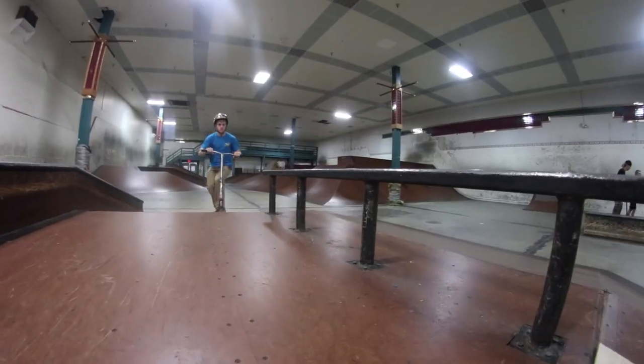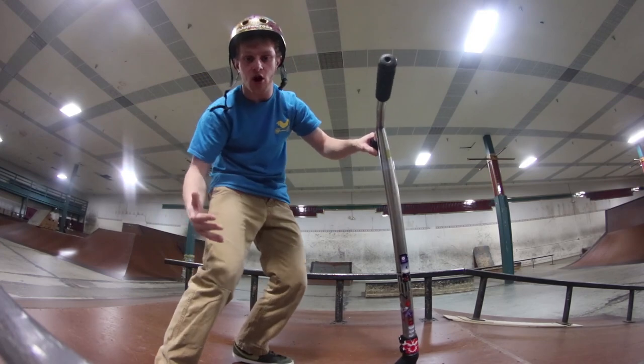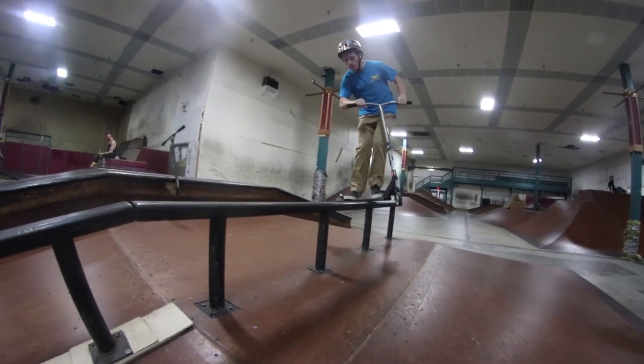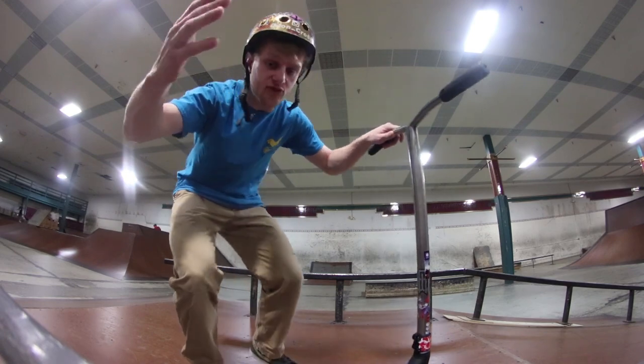The main gist of a boardslide is: one, get enough speed so that you're actually grinding on the rail; two, understand your point of balance when you're on the rail and how to adjust when you're going too much one side to the other; and three, have the confidence to stay on while you're grinding, to push through the grind, and to actually see it through and balance through the entire thing.